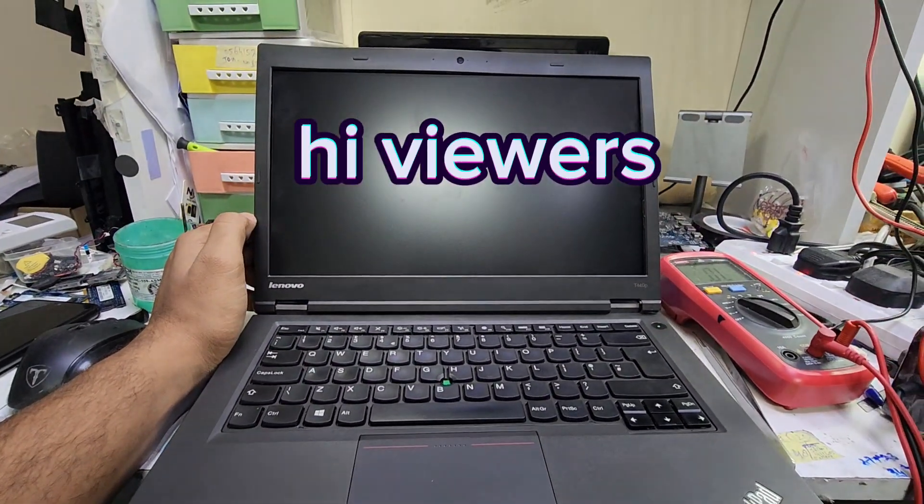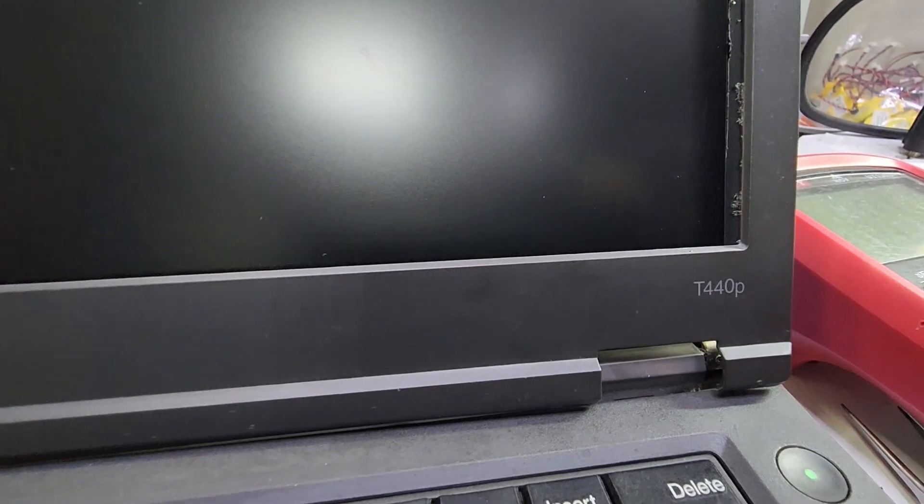Asalaamu alaykum. Welcome back viewers. Today we have this Lenovo laptop — here you can see T440P, the model number.